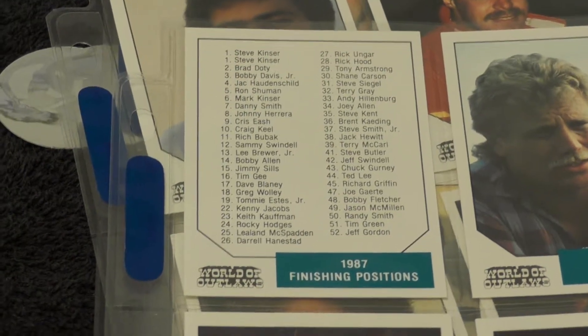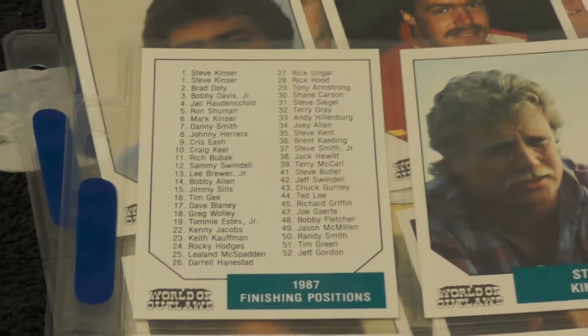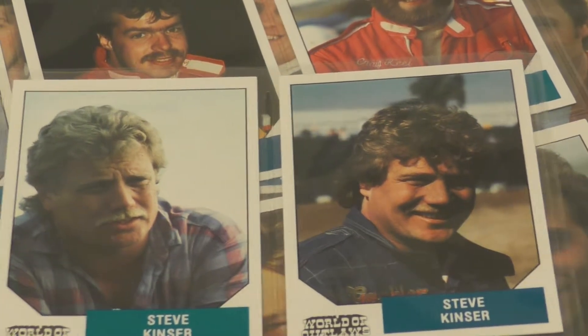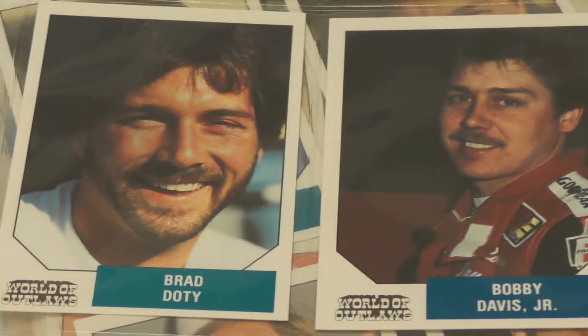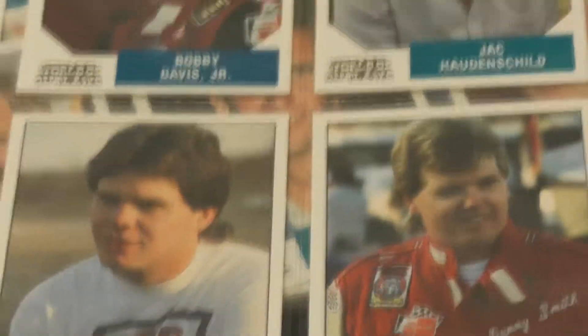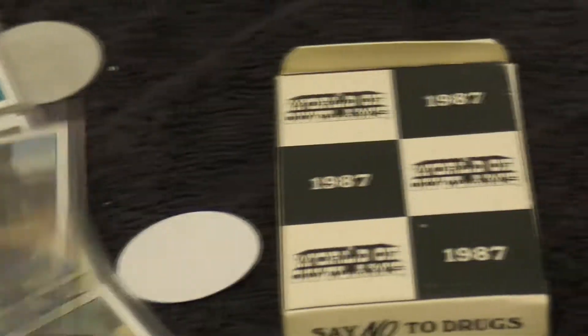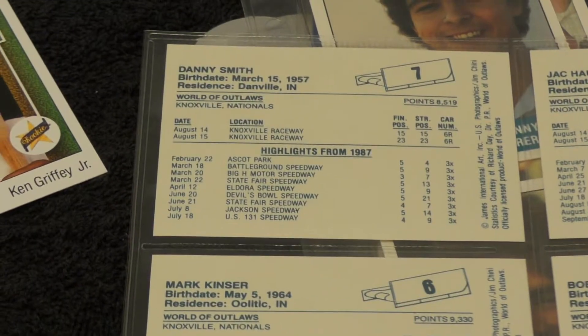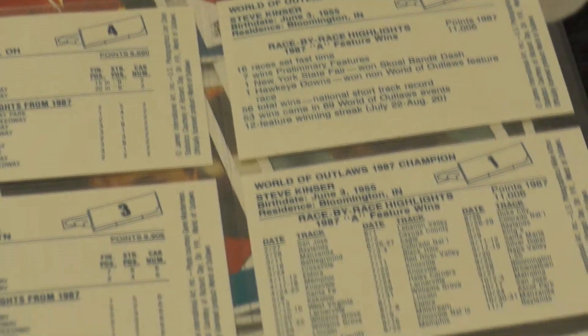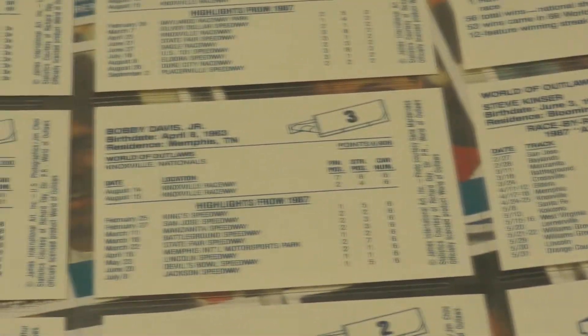Let's go ahead and start. Zoom in here a little so you can see better. It starts off with a checklist of the 1987 finishing positions. If I'm going too fast, remember you can pause the video to see the cards better. Steve Kinzer gets not one but two cards — he was the champion and also the most popular driver. We're just going to go down the line. Dave Blaney actually has a card in here, so we get to see his rookie card and also his sophomore card since he's in the 1988 edition too.